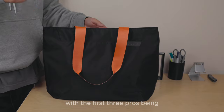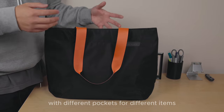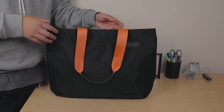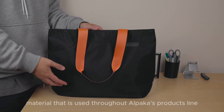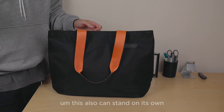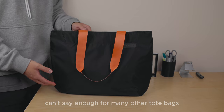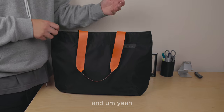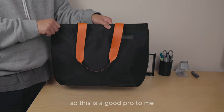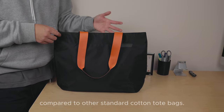On to the pros and cons. The pros: it's very convenient for quick access to all your items with different pockets for different things. It features the same high-quality material used throughout Alpaca's product line, and the materials are thick so it doesn't feel cheap. It can also stand on its own — I can't say that for many other tote bags. It also offers better protection compared to standard cotton tote bags.